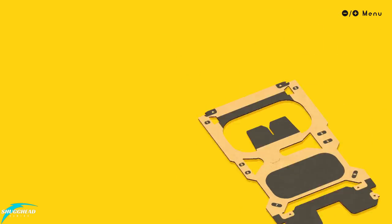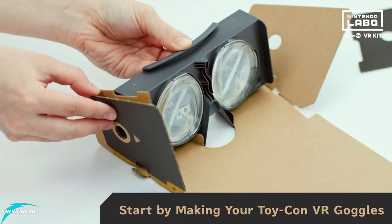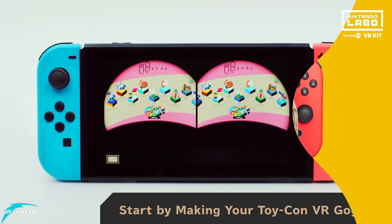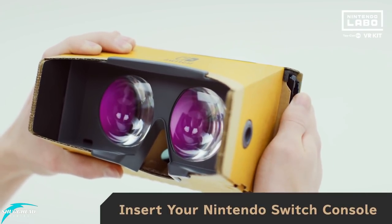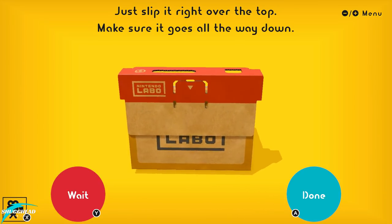Let's take a look at the VR goggles themselves. One of the simpler builds, this contraption comes off as a much better constructed version of Google Cardboard. The level of building difficulty was on the moderate side, with few moving parts — essentially just a cardboard box with lenses, but it works and felt pretty durable for cardboard. The Switch slides in easily, and while it feels pretty secure, there's also a safety cover you can slide over to make sure it doesn't fall out.